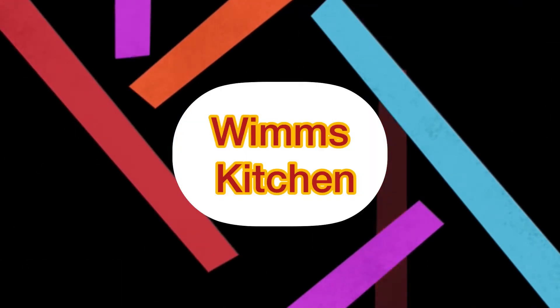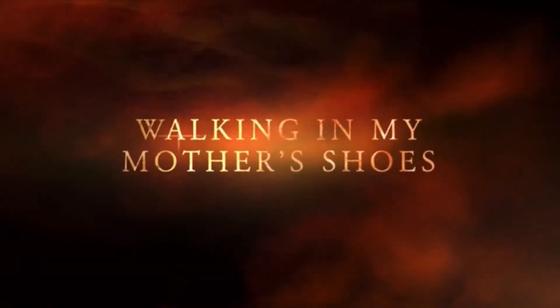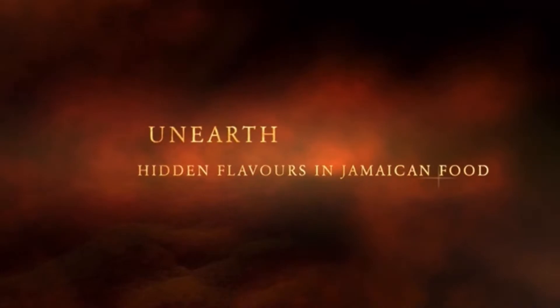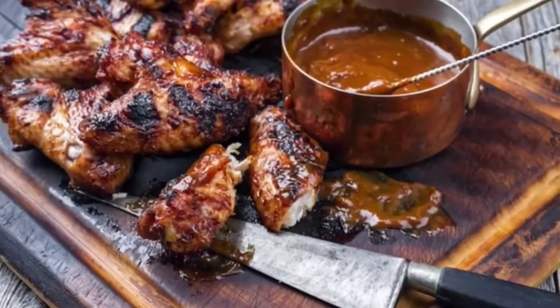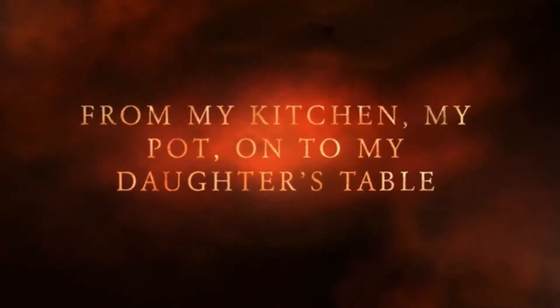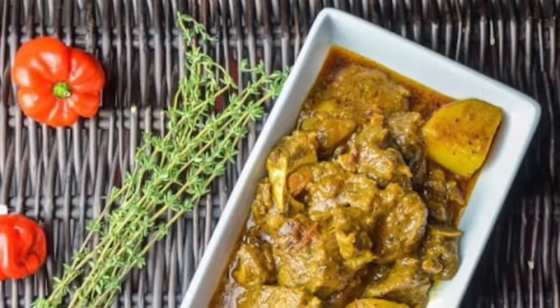Oh, hi there. Welcome to Wim's Kitchen. It's Sunday morning in the kitchen and I am your girl Norleen with another of Jamaica's finest cuisine. Come along with me in the kitchen where I will be doing another authentic Jamaican meal.